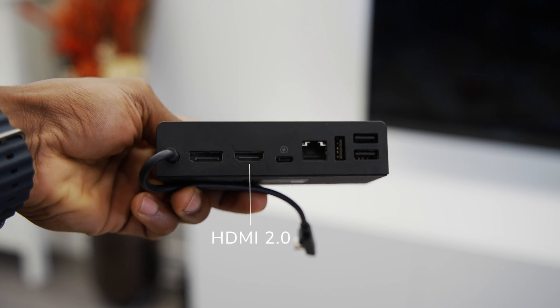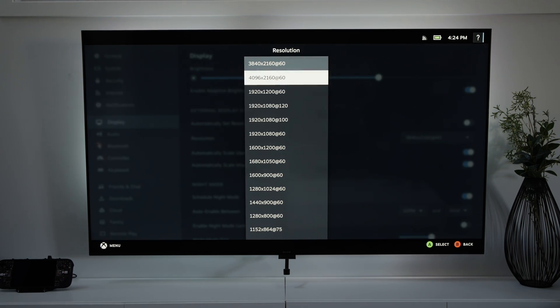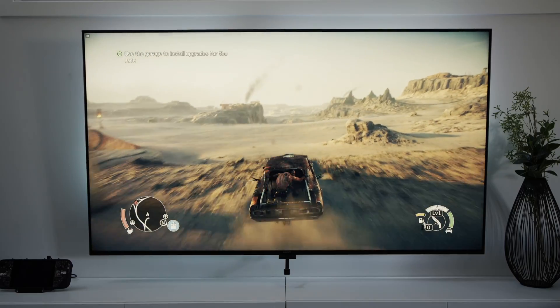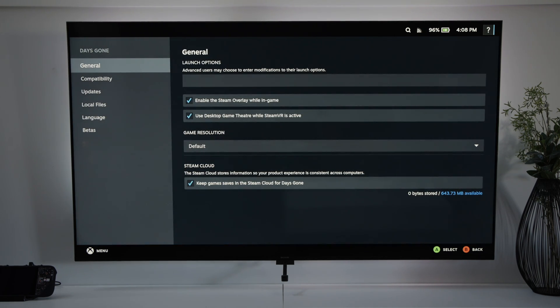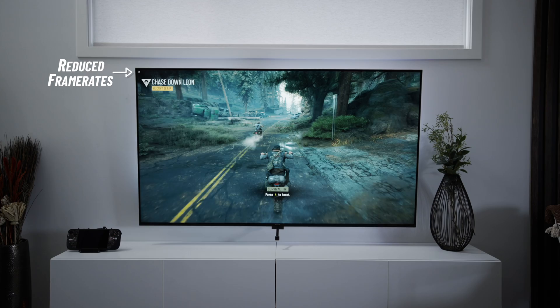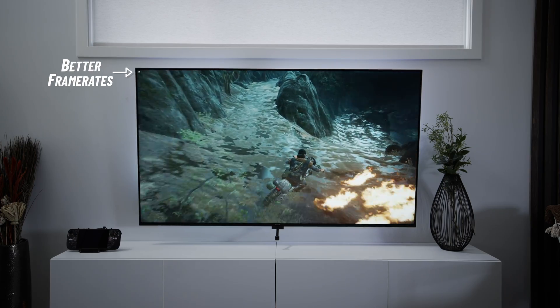Both docks have HDMI 2.0 ports that can output up to 4K at 60Hz. Note that you can only get 4K at 60Hz in the game mode interface — when actually in-game, you're limited to 1920x1080p. To get that 1080p resolution while gaming in docked mode, go into each game's properties and switch the resolution to native rather than default. Be warned though: higher resolution gameplay puts a lot more pressure on the GPU, which isn't that powerful to begin with.